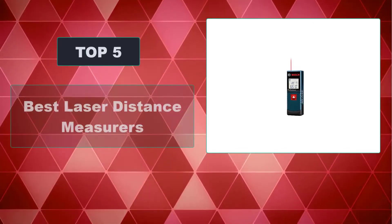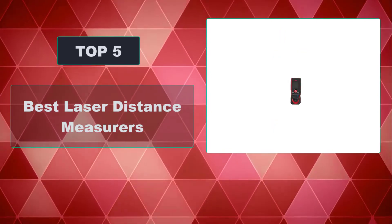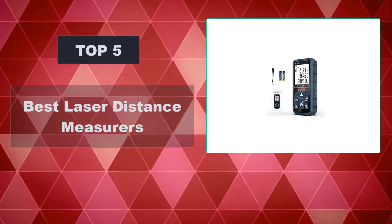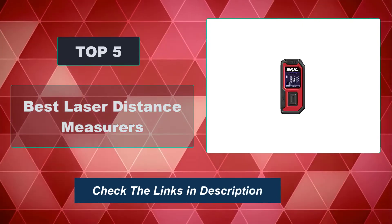In this video we're going to review the top five best laser distance measures available on the market. We made the list based on their popularity, quality, price, durability, user opinion, and more. To see the most up-to-date prices, check out the links in the description below.